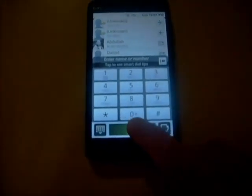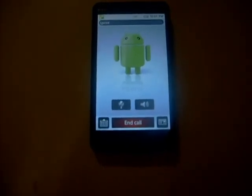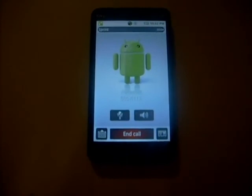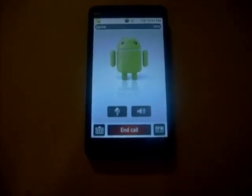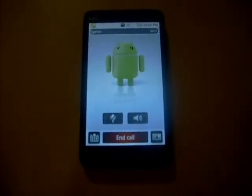One more thing I wanted to show you — it's pretty cool. When you call somebody, instead of the call screen being black, it's white. So a little bit different. If you like this, it's a white theme, so just thought I'd show you that.